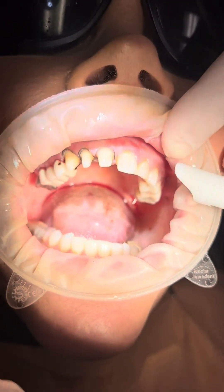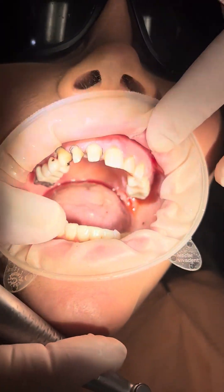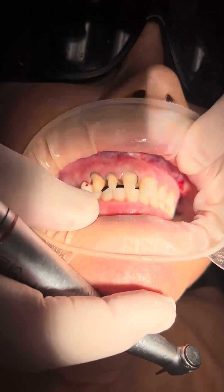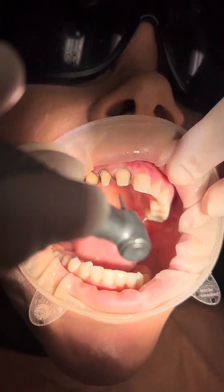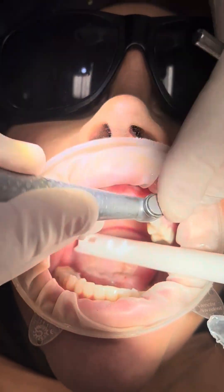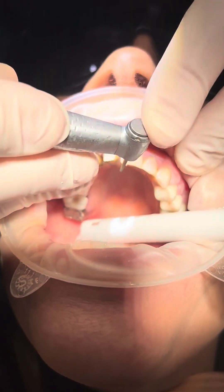First thing we do is look and see where we're closing. Bite together — we're right in the middle of the tooth, kind of a normal Class I type bite. So first thing we're going to do is incisal reduction, and we're going to do a three-three mount incisor.